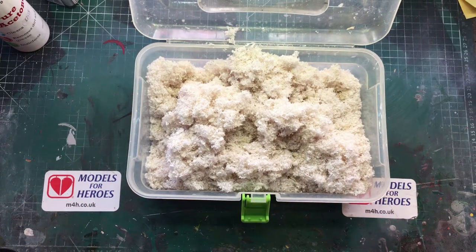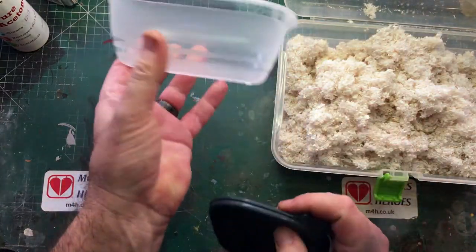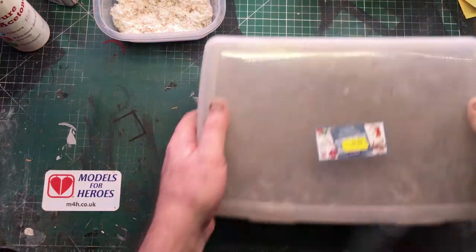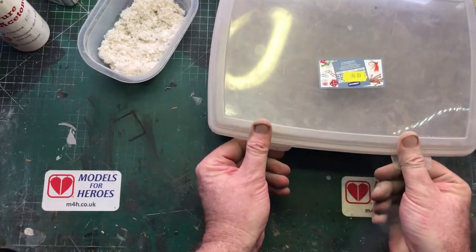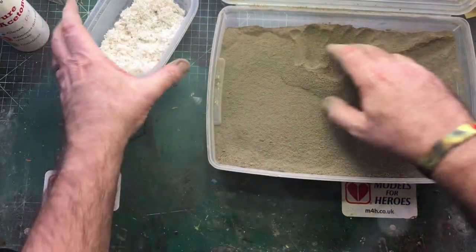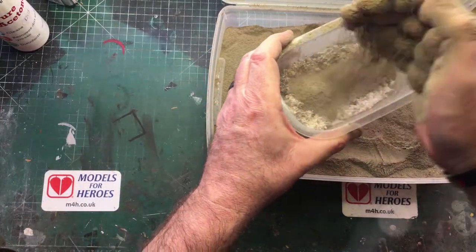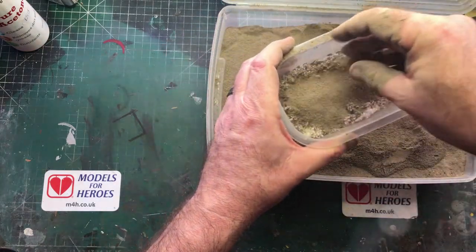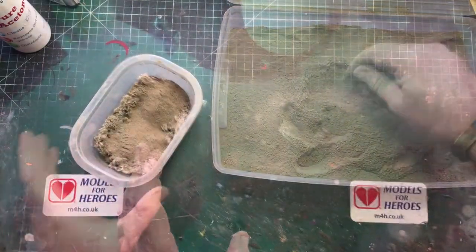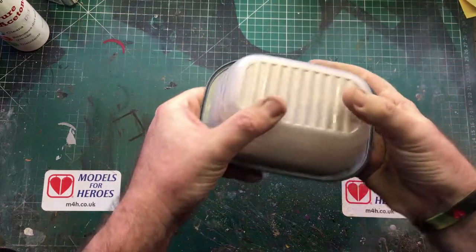Now to make some sculpting paste. What I'm going to do is take this spare container and fill it about halfway with the paper. Here I've got some concrete mix — I got a bag of postcrete from my local DIY store for free because it had split, and I sieved it down to get the fine bits and take all the pebbles out. So what we do is add this to the paper, put the lid back on and give it a good shake.